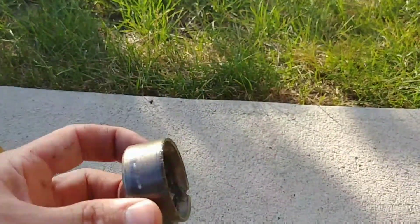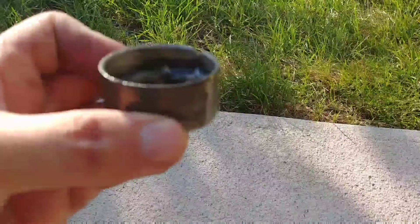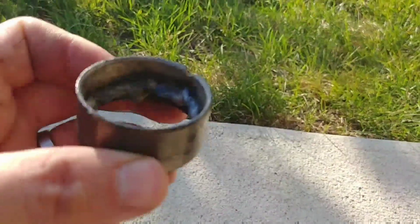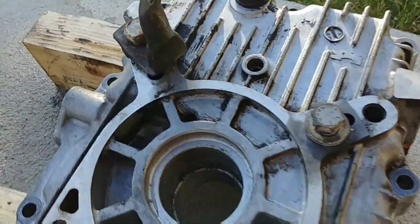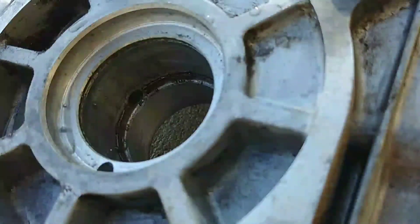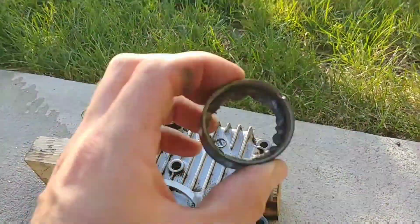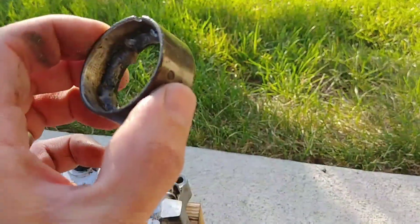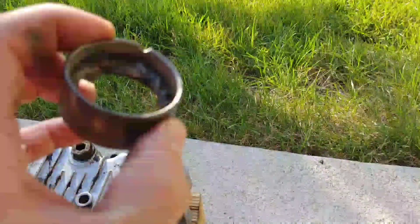There you go — there's your pressed steel bearing race. If you can see, the outside is perfect, as is the bore in there once you clean it up. Pretty easy. Easy to replace a non-serviceable bearing in case you ever wear one out.